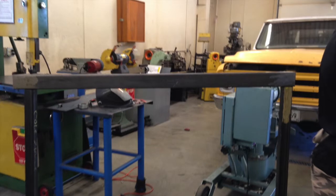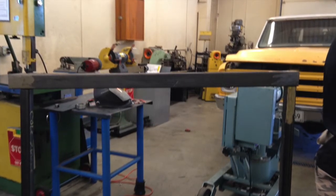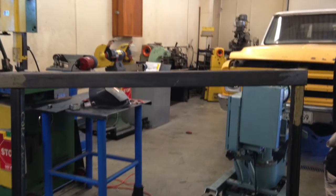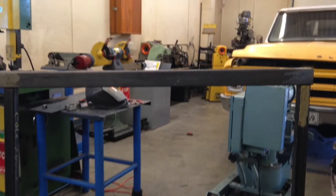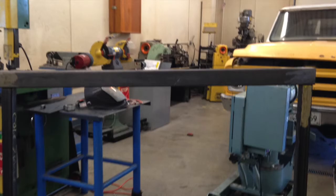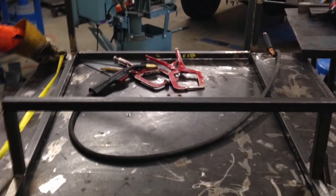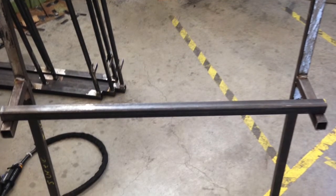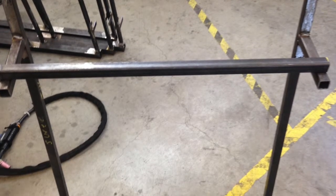Here is my second problem: my two 4-foot pieces aren't the same length. One of the pieces is taller than the other, so I had to cut some off. Here I am welding my two 7-inch pieces on, and here comes my third mess-up — my 2 and a half foot piece was too long now instead of too short. It went past and out from the two 7-inch pieces, so I had to cut that down and make sure it fit.